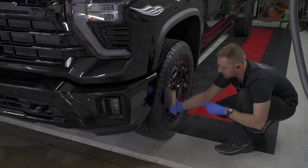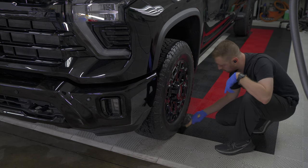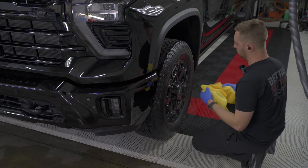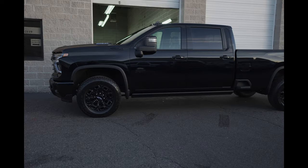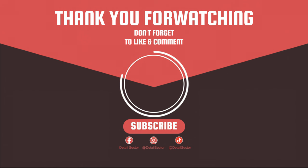I did the tires first so I could wipe the wheels down — anything that gets on the tires or wheels I can just wipe away. Then I'll just wipe the wheel down. I didn't have time the following day to make a video, but I took a couple pictures real quick while we pulled it outside. Thanks for watching, guys — it came out great.